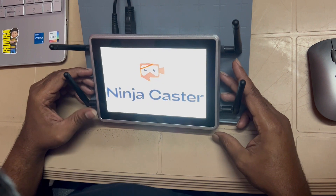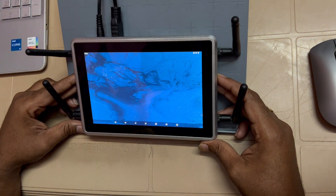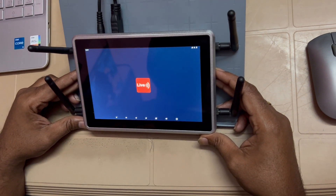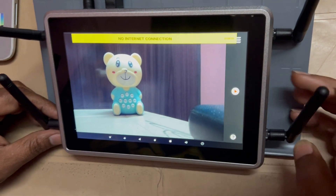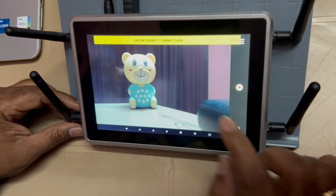The Ninja Castor is starting now. Now we can see the camera input, and the internet is not yet connected.